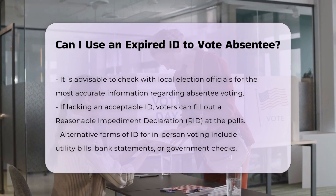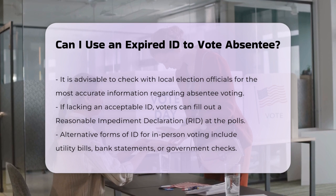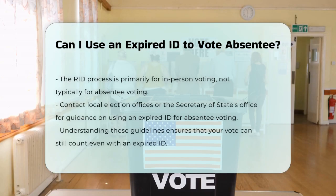If you don't have an acceptable form of photo ID, you can fill out a reasonable impediment declaration (RID) at the polls, or provide alternative forms of ID such as a utility bill, bank statement, or government check. However, this process is more commonly associated with in-person voting rather than absentee voting.